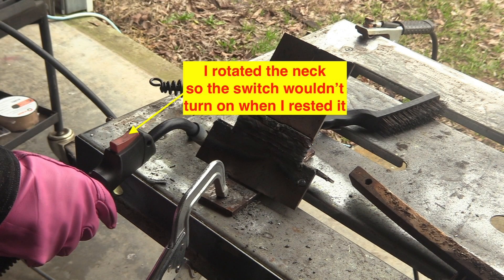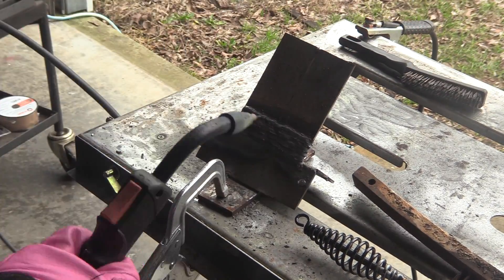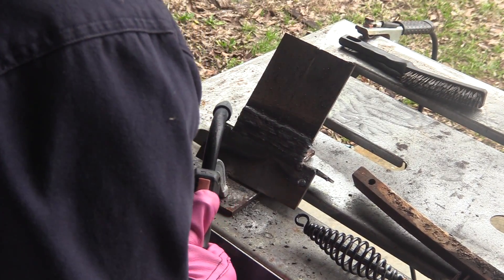Notice that my trigger is on the thumb side. I found that whenever I'd press the trigger it would run out wire, which got on my nerves, so I flipped it around. Not all guns will let you do that, but since this one did, it was just a matter of loosening up screws and rotating that neck around.